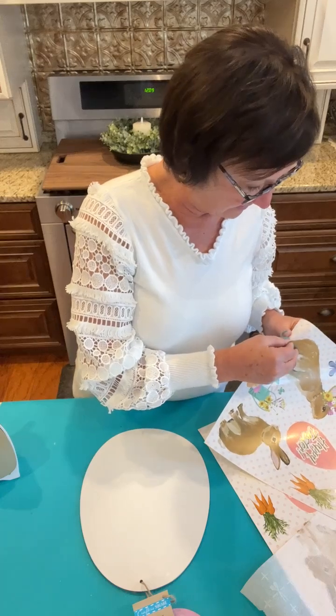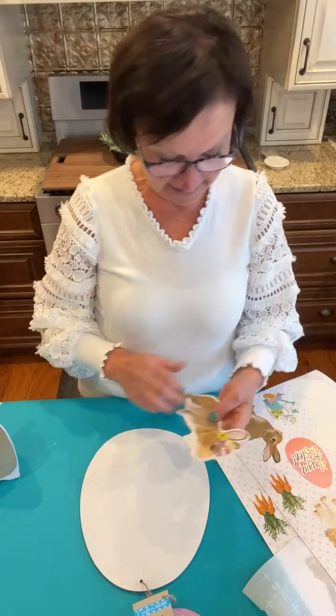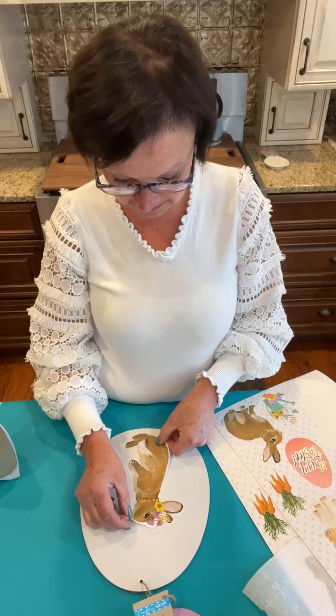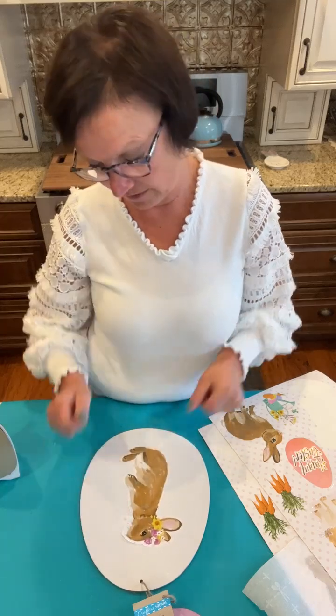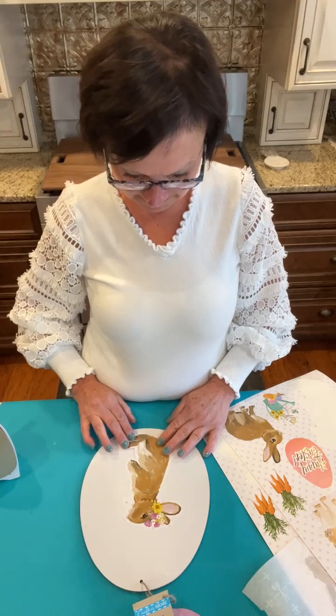This is a wooden egg from Dollar Tree. Take one of your clings — you can trim around it if you want. I'm trying to decide whether I just want to put her in the middle.